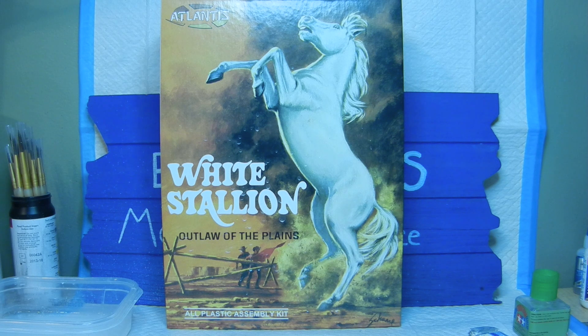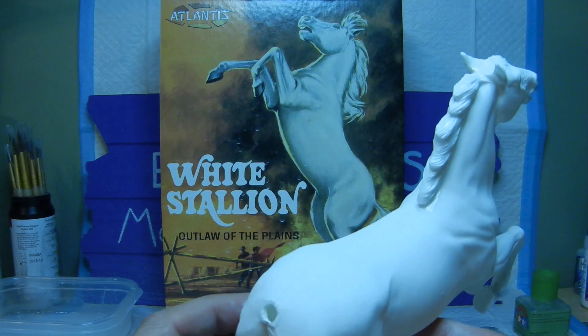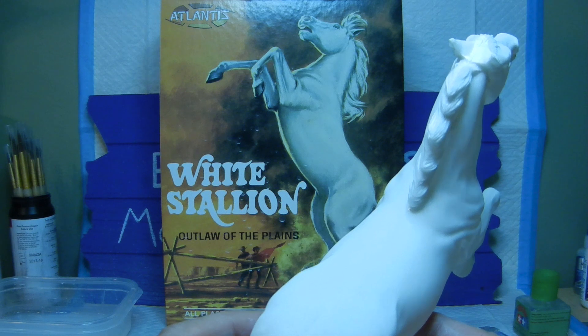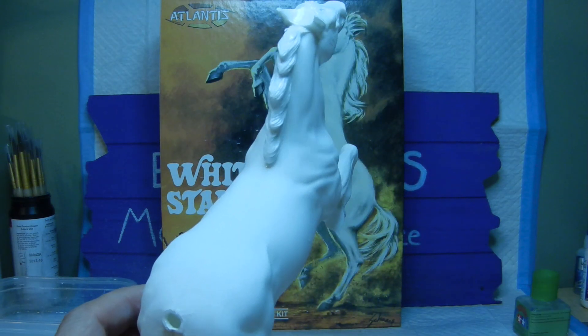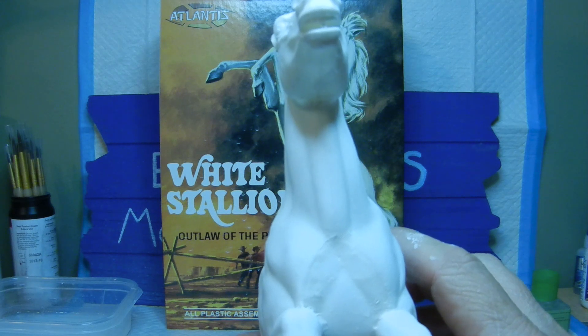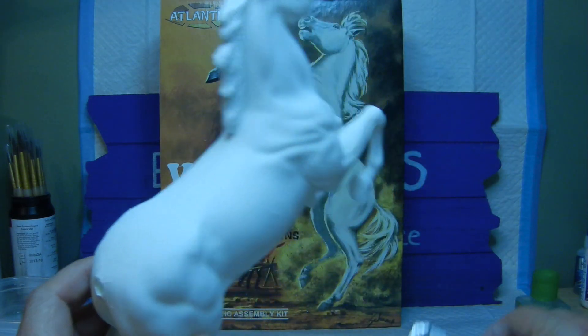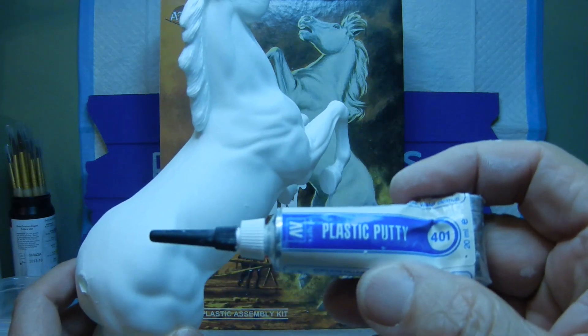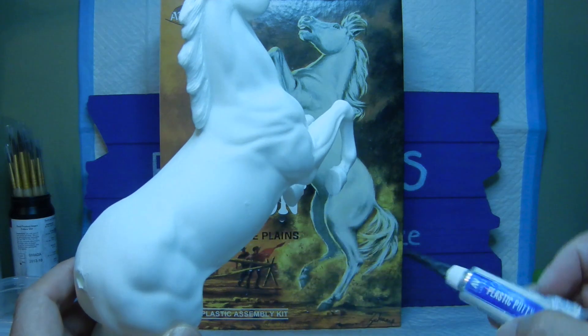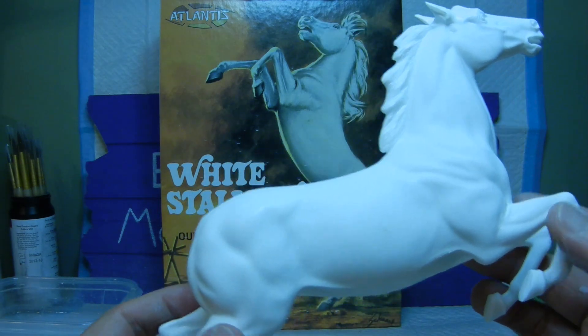Alrighty, we're back one more time. I've done some more progress on the White Stallion for the cancer awareness group build 2023. After filing away with various metal files and hobby knives, I started putting the horse along all these seam lines. Since there were a lot of seam lines on this horse, I decided to do a little experiment using Vallejo plastic putty number 401.